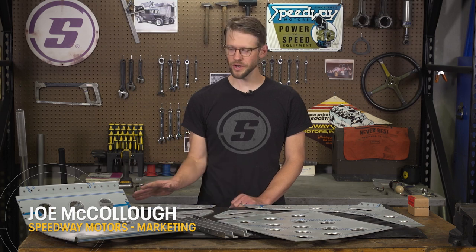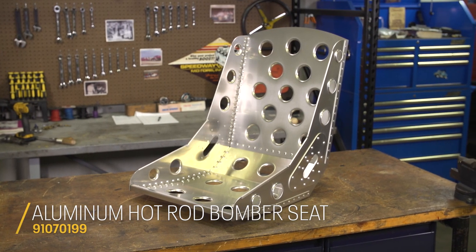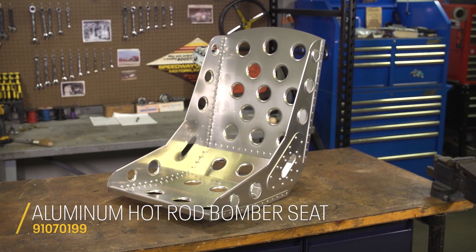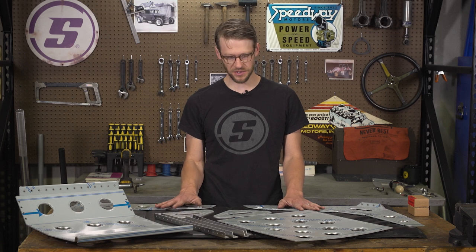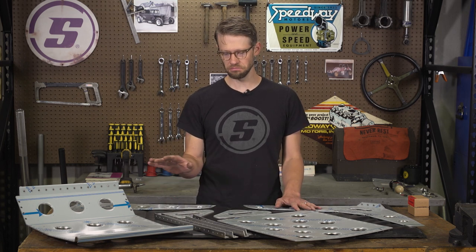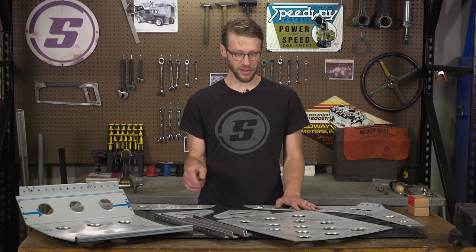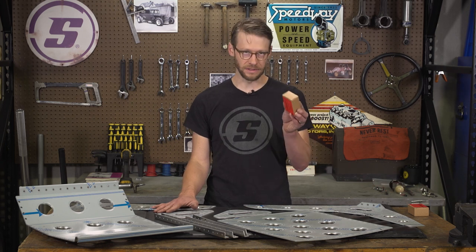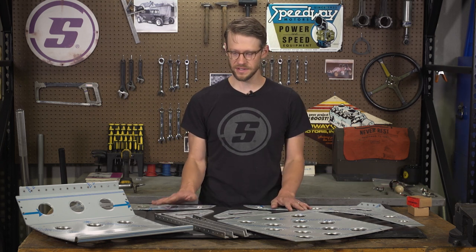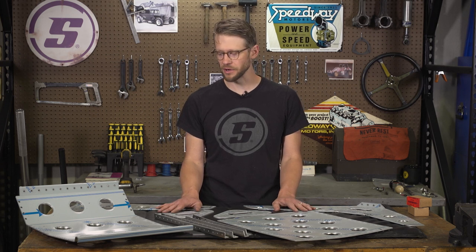Hey everyone, welcome to Speedway Motors Tech Talk. My name is Joe and today we're here with a new product that we're really excited about. This is our World War II Bomber Seat Kit. Obviously what we have in front of us here doesn't look much like a seat, and that's the way you're gonna get this. It comes in a box with all of these pieces, laser cut, bent, ready to assemble. We're including these aluminum rivets to emulate the style of that World War II bomber that this seat might have come out of.